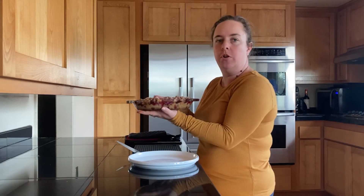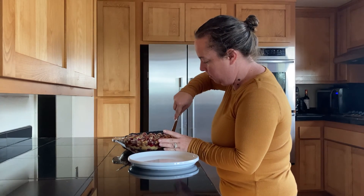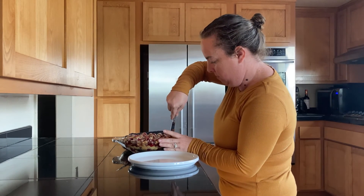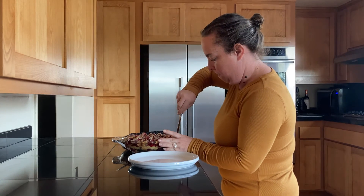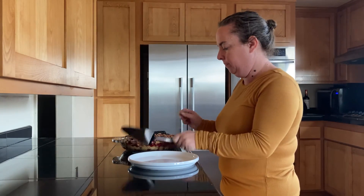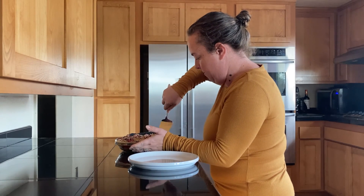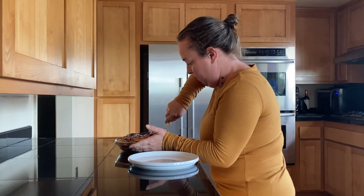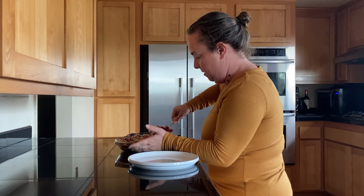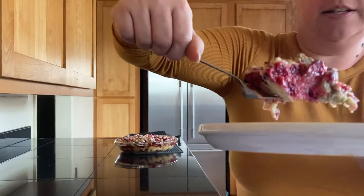This has had an opportunity to cool — I can now give it a nice handle. It's just warm to the touch and it's not going to burn my hands anymore. Let's see what this looks like. You can see it's nice and moist.